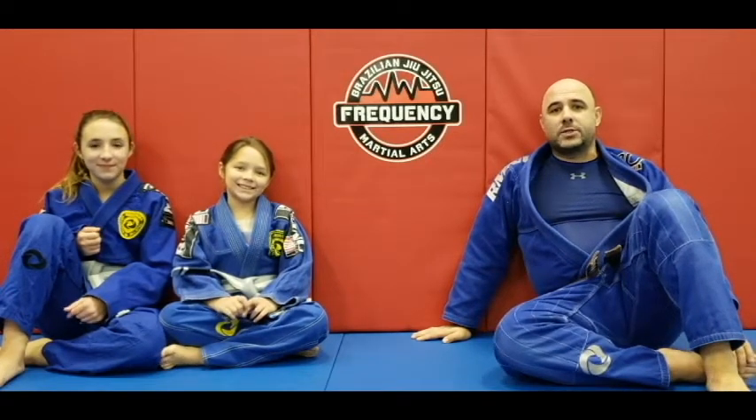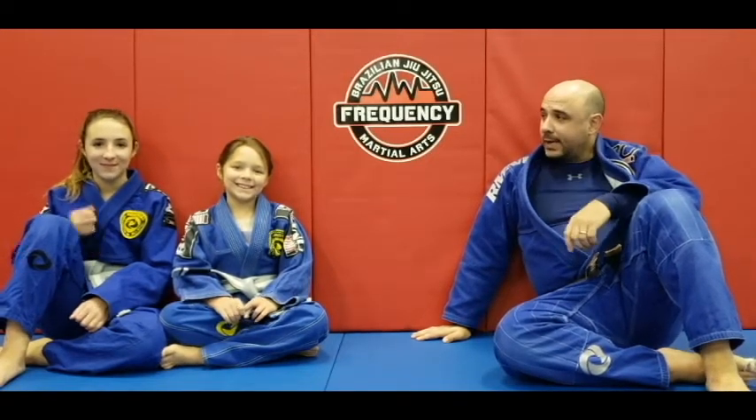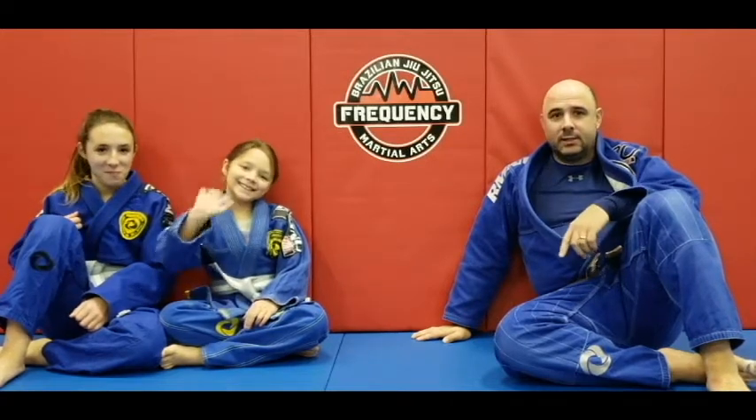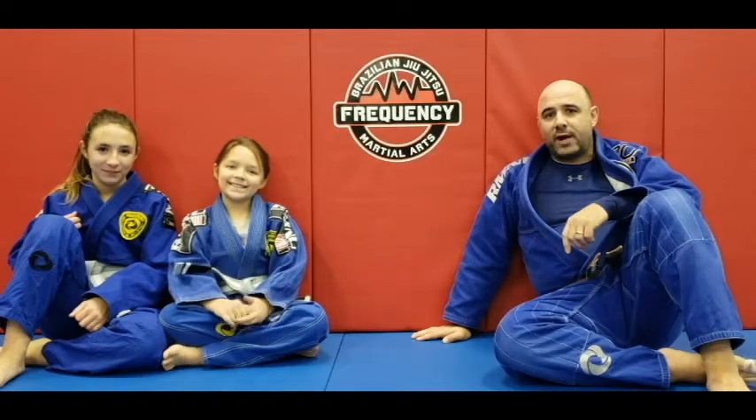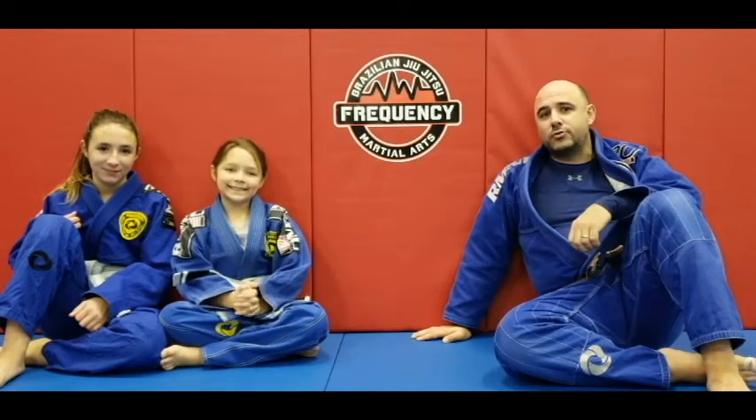Hi, I'm Coach Ad here at Frequency Martial Arts with my daughters Brianna and Kelsey. They're actually gonna walk through some of the positions your child will find themselves in as part of our youth jiu-jitsu team.